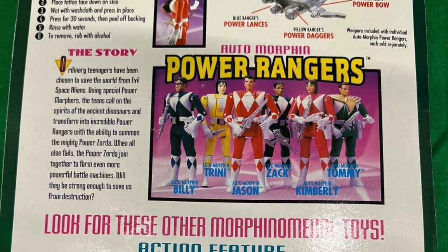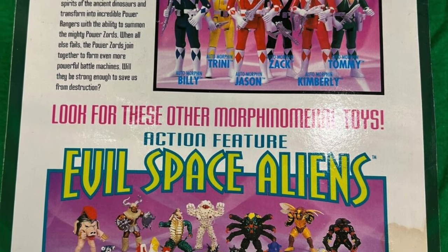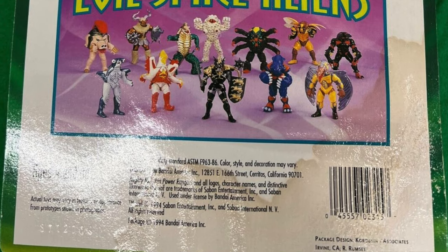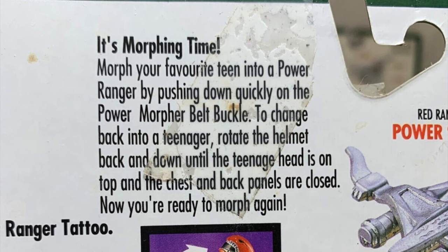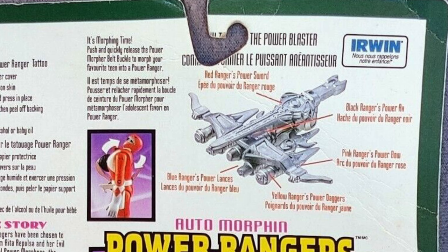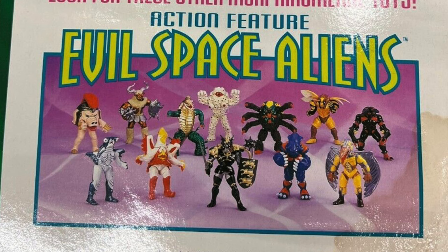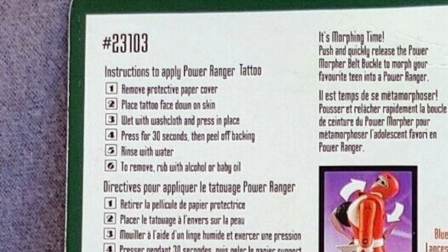On the back side of the box, you had the heroes and the evil space aliens — that was a big aspect of what I really liked about Power Rangers. You got to read up on how it's morphing time, how they worked, how you can combine all the weapons just like they do on the show. You got the story: five teenagers with attitude, including Tommy, later evil villain, yada yada, evil space aliens, the whole shebang. They even had instructions on how to apply a tattoo.